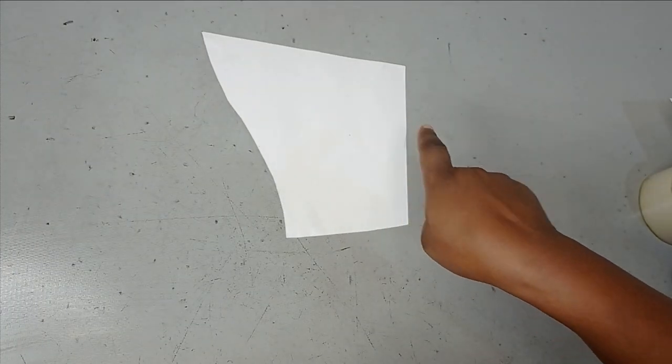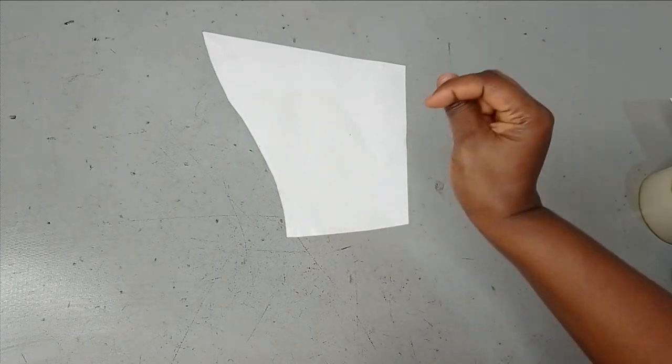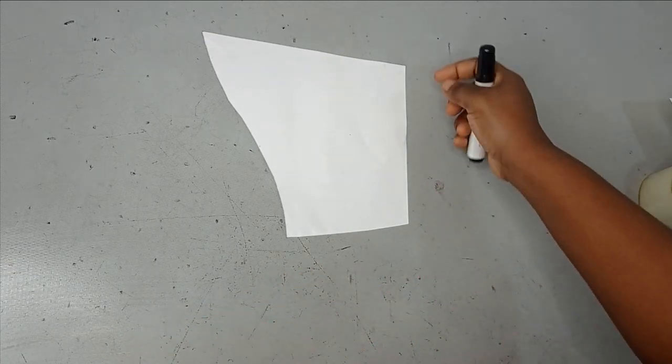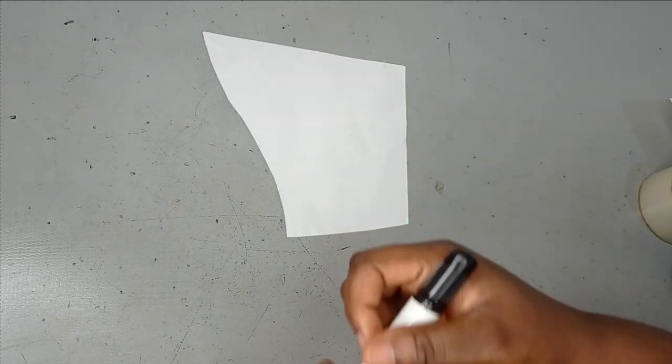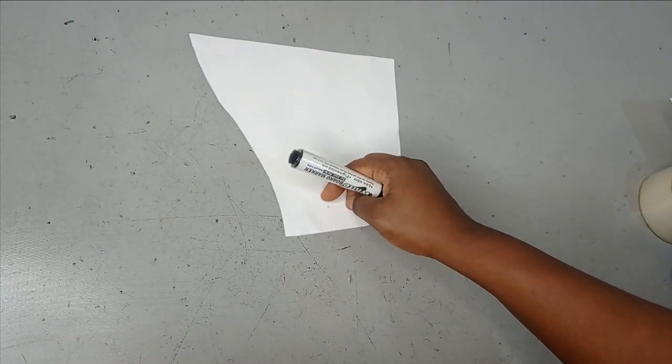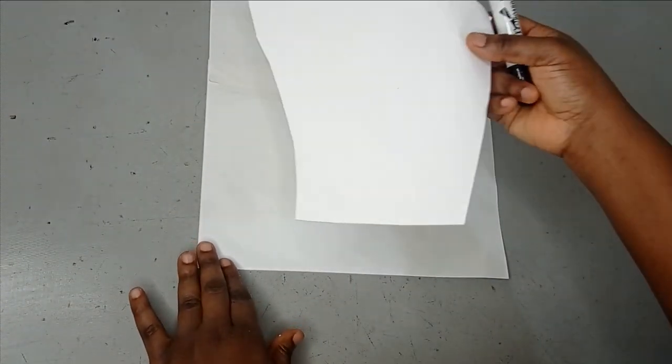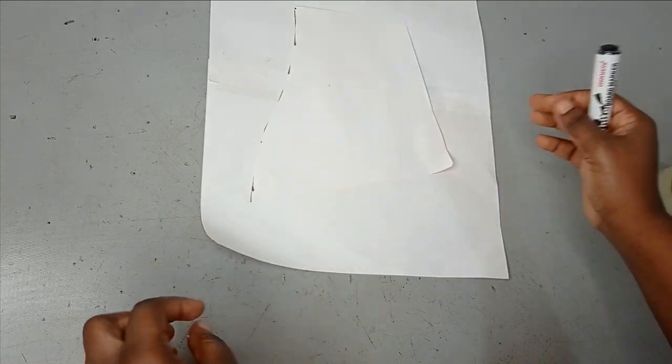I have my half-scale basic sleeve drafted already and we're going to be modifying this to form the sleeve we'll be working on. This basic sleeve will become a puff sleeve. The first thing I'm going to do is bring in another paper to introduce more volume to this basic sleeve.